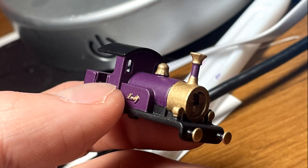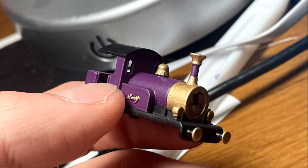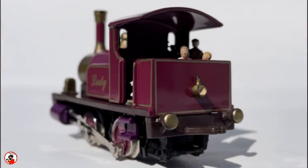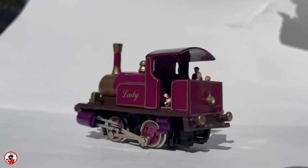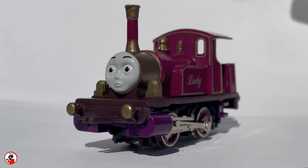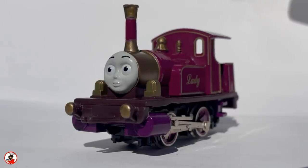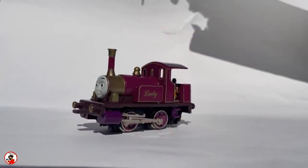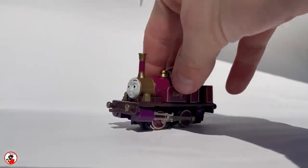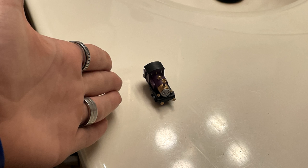Now would come the very difficult part — motorizing one of these two, or what I thought would be the most difficult part. Some of you may remember quite a bit ago when I made a double O scale version of Lady, which essentially was an Ertl model that sat on a pug chassis. In double O scale this was too small to power, so instead of ever going on her own, she was a free roller, often pushed or pulled by other engines. Honestly it didn't really look the best, and I was worried the N gauge Lady would be similar.